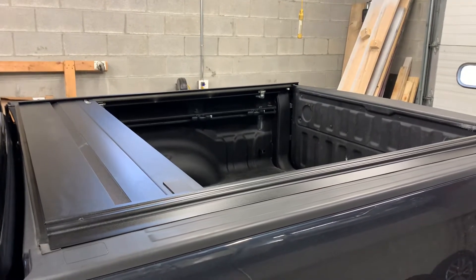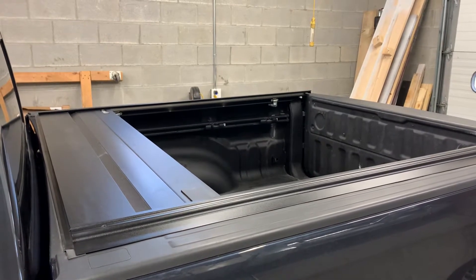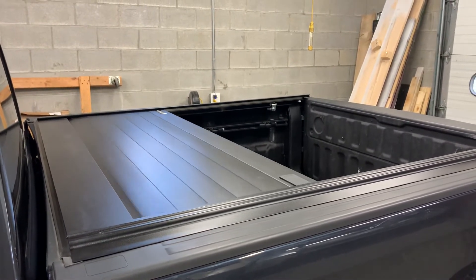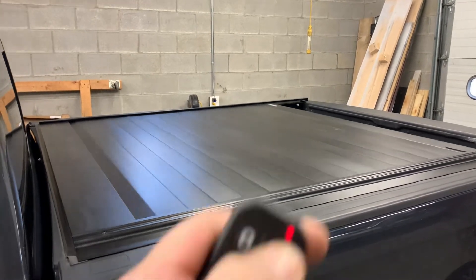Retrax Pro power cover in usage after installed. Let's close it. All done by remote control.